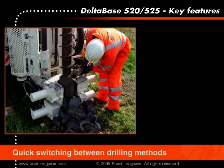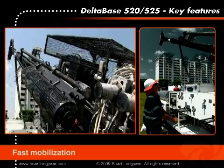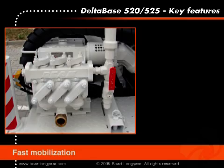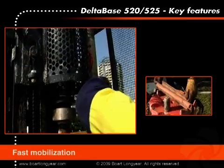Quick and simple switching between drilling methods — wireline and conventional coring, down-the-hole drilling, and rotary and auger drilling possibilities — are all integrated into one rig. Hydraulic mast raising and hydraulic stabilization jacks, plus onboard accessories such as a water pump and automatic SPT system, allow for fast mobilization on the job site.